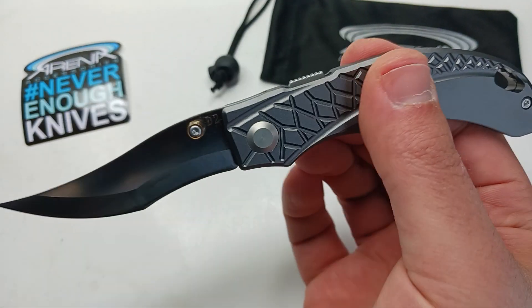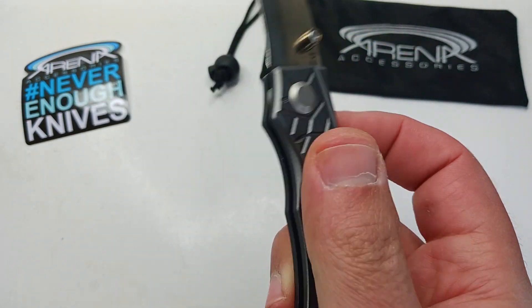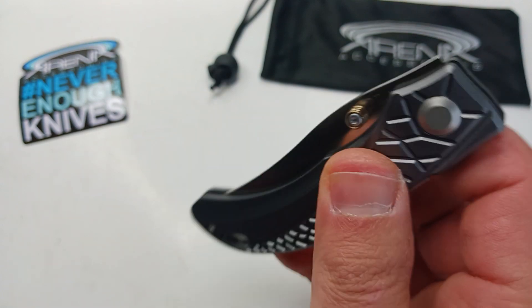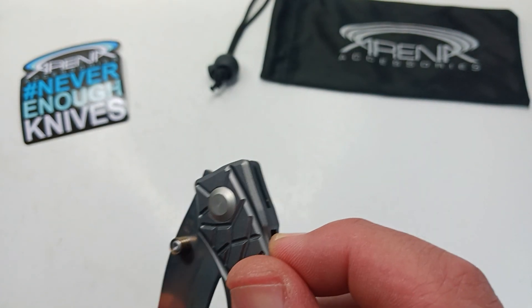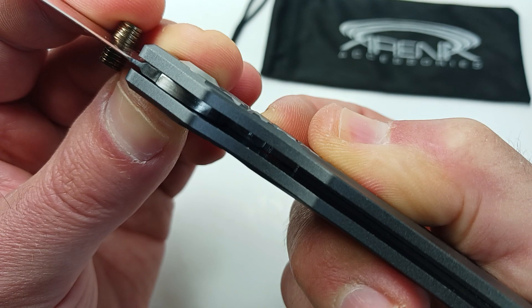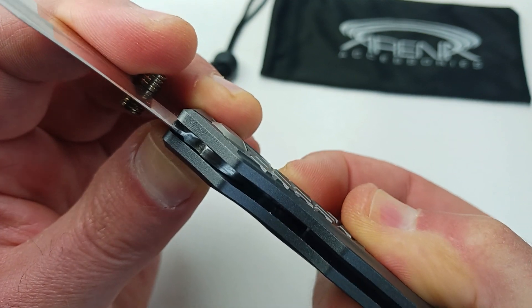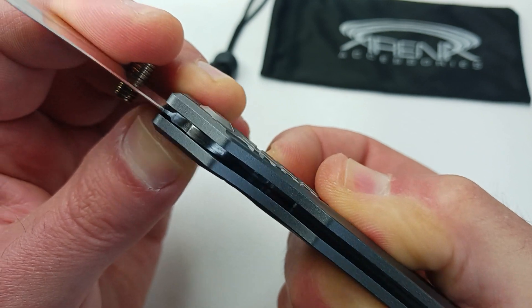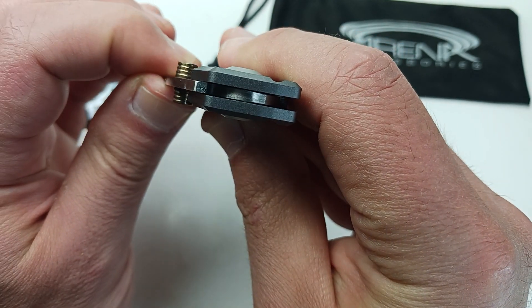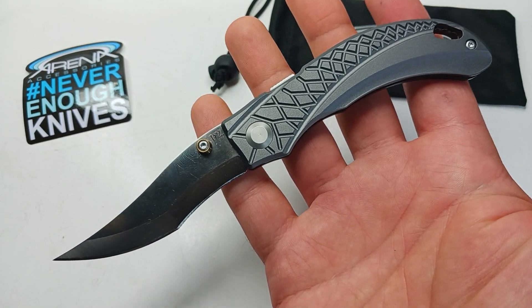You've got a funky design going on with the zigzag on the handle — aluminum handle, super light. Interesting lock mechanism, just different. You can't even really see the mechanism clearly; it's basically a little slide. You can see that movement, and it locks on the back of this little notch right here in the back of the blade tang.